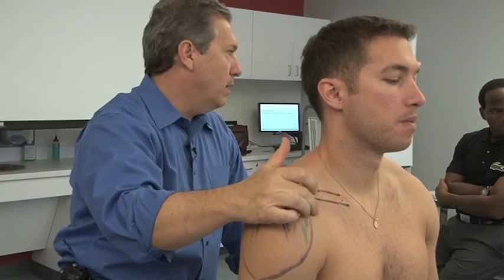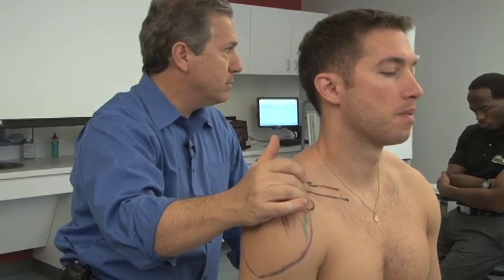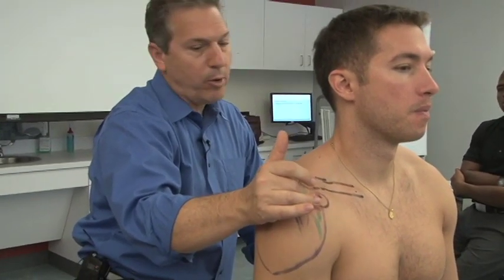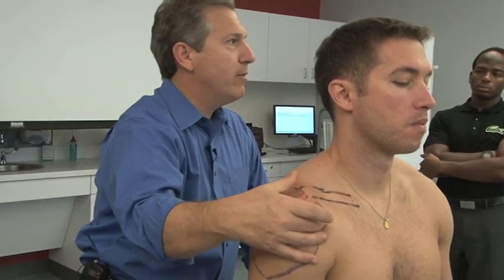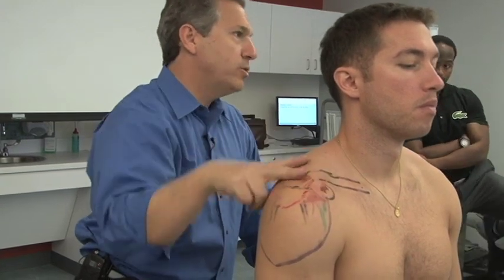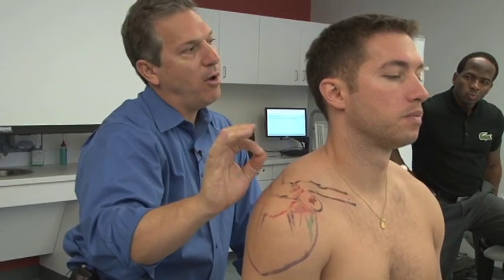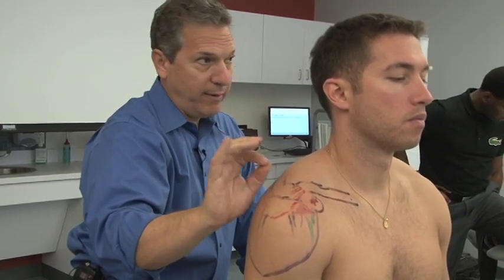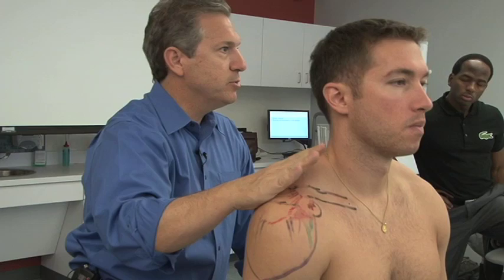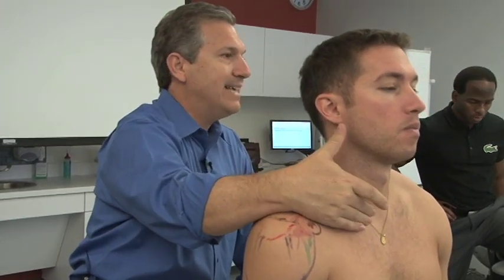Then we have the coracoacromial ligaments and coracoclavicular ligaments. The conoid and trapezoid are the more important ones. The trapezoid ligament prevents anterior roll of the clavicle and the conoid prevents posterior roll of the clavicle. So really we have a very small glide in the joint — this joint functions more on a rolling with the scapula and a pivoting coming from the SC joint.